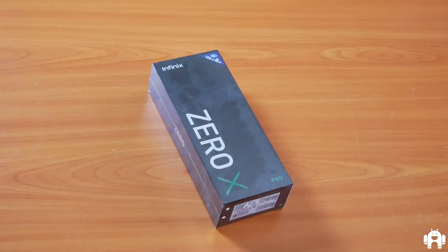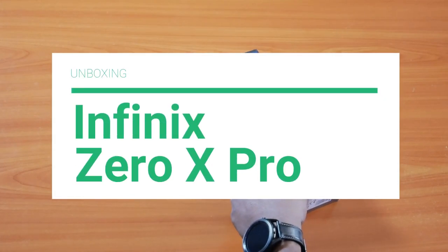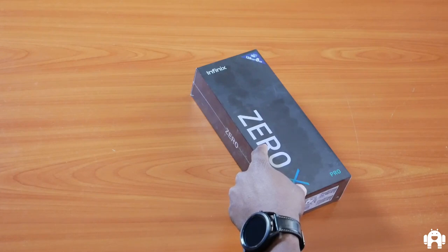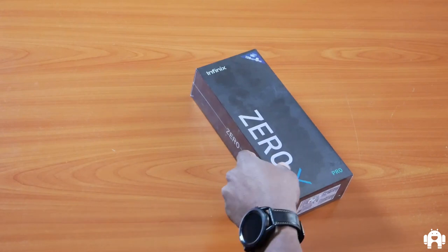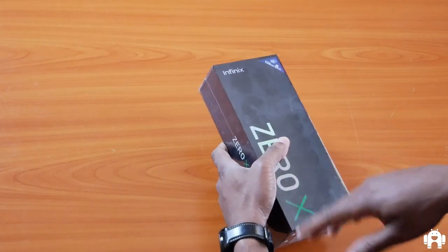Hello everyone, welcome back to the Android Kenya channel. Today we are looking at the Infinix Zero X Pro, which you can call the flagship of the new Infinix Zero X series. This device is already available in Kenya by the time you're watching this video.